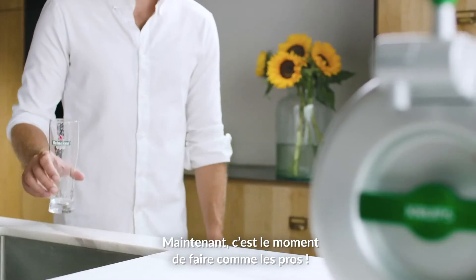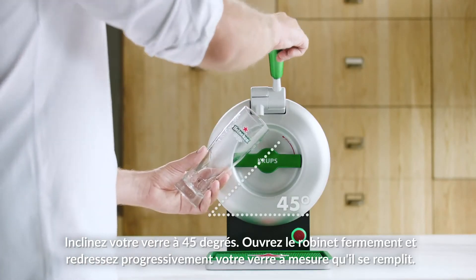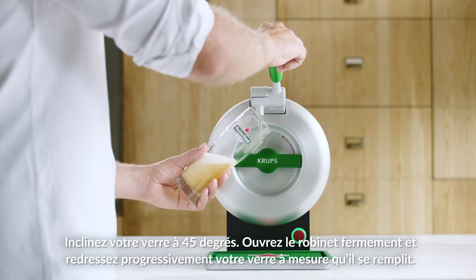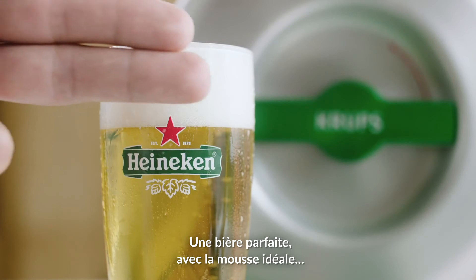Now it's time to show off your bartender moves. Ready? Tilt your glass 45 degrees. Open the tap firmly and gradually straighten your glass as it fills up. There you go — a perfect beer head is about two fingers high.